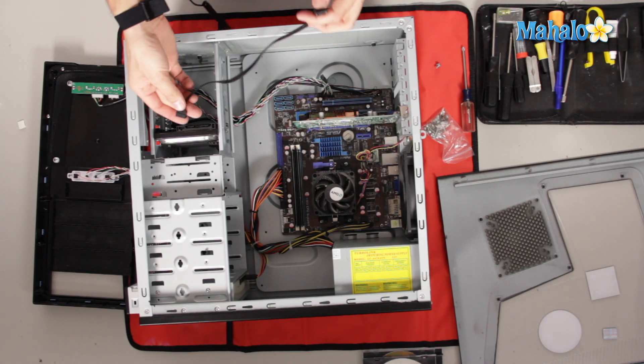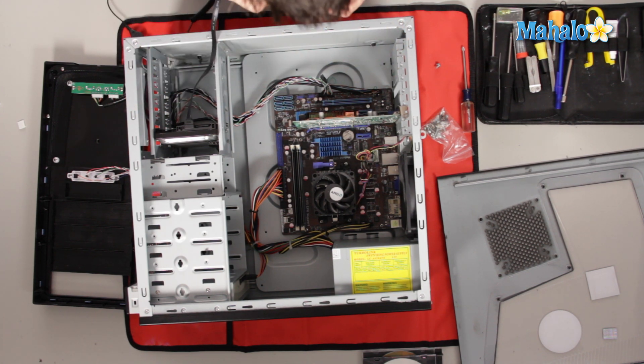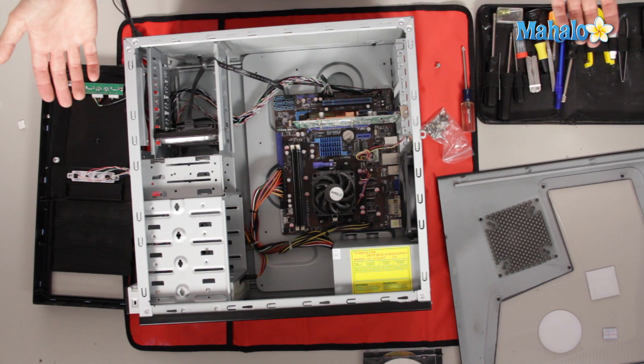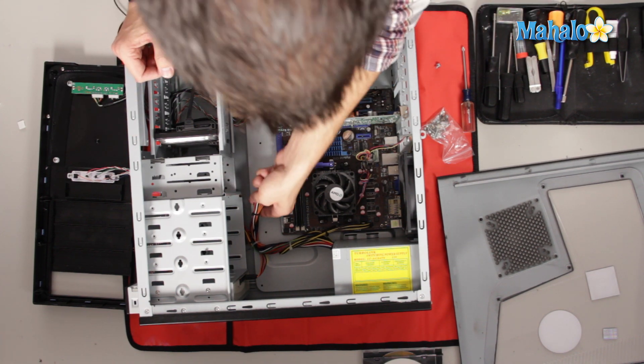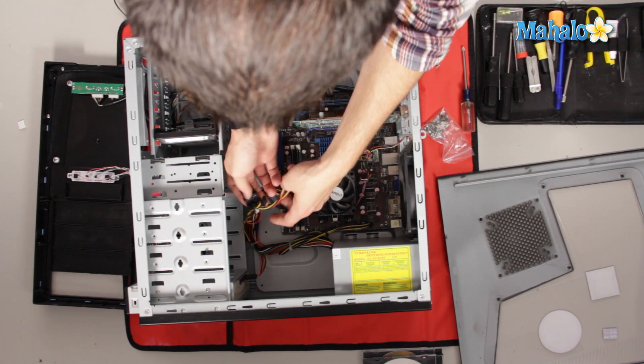Once the hard drive is in, you'll want to connect two things: your power and your data cable. Since this is a SATA hard drive, we'll connect the data cable right here to SATA 1, because it's our only hard drive. Then connect the power wherever your power cable is. Take the SATA power cable — you'll recognize it by the flat L-shaped design — and it'll fit perfectly right there, so connect that.